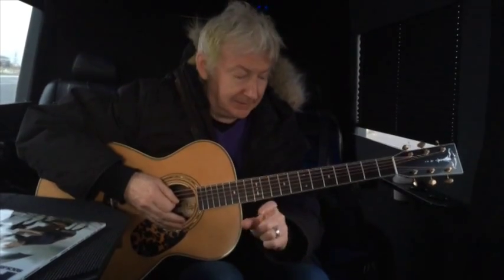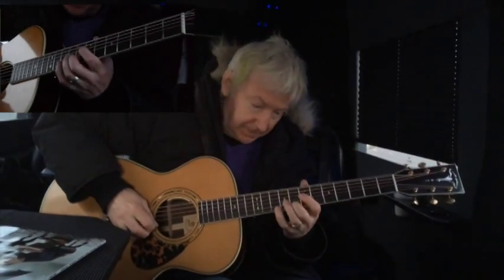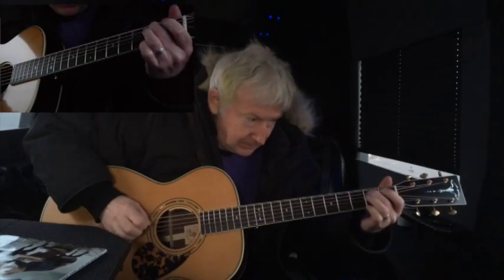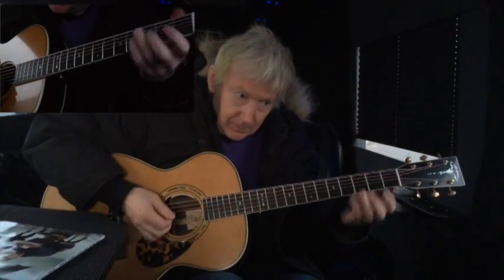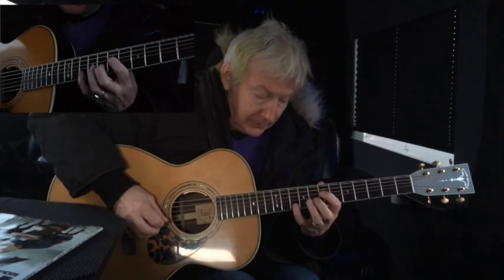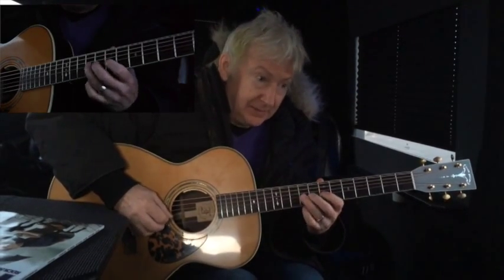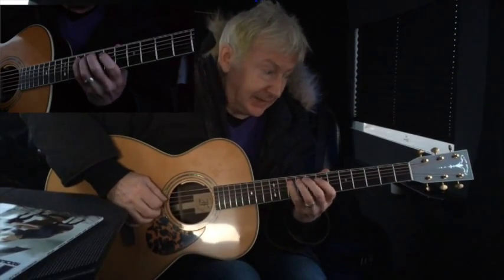And one more little bit — I do this little melody up top, goes like this. It's A octave, A on the fourth string, to A octave, A, G, E, D, B, A, G, and then down into a low C.